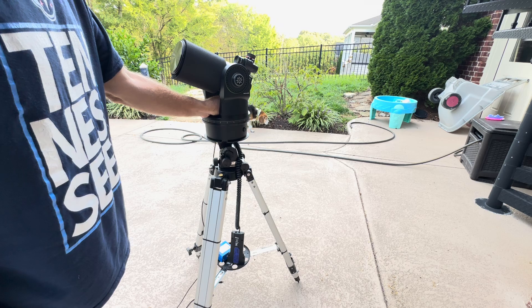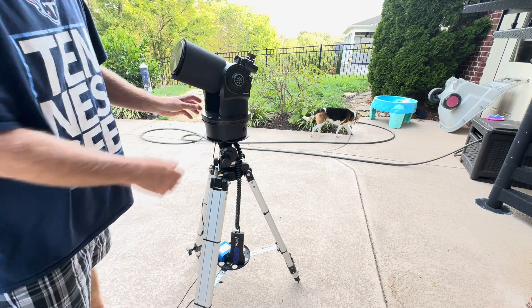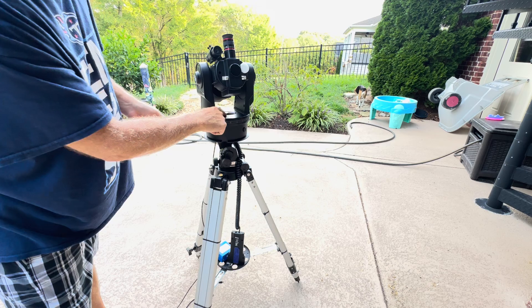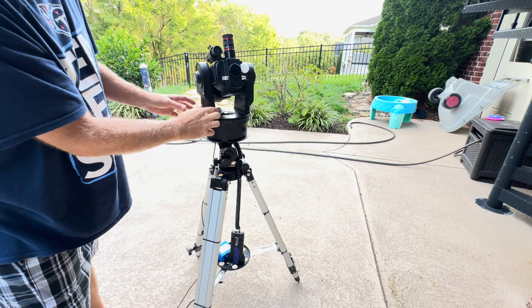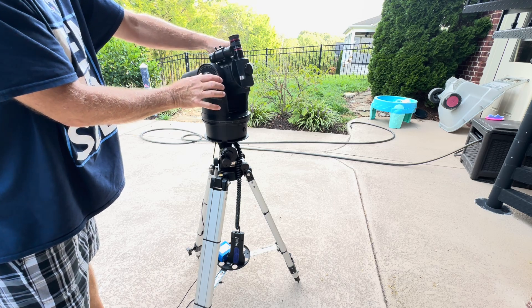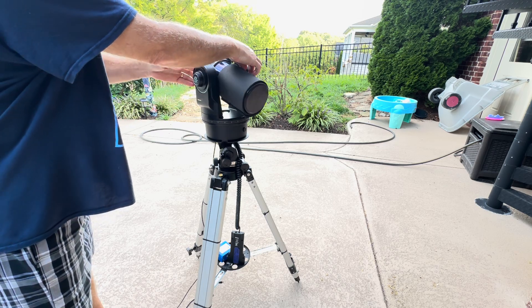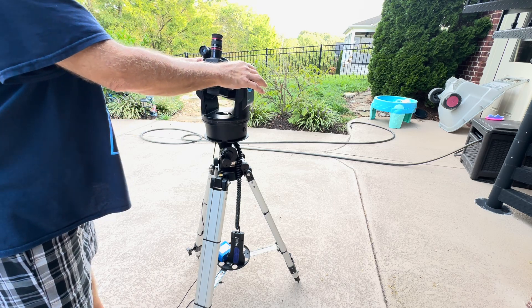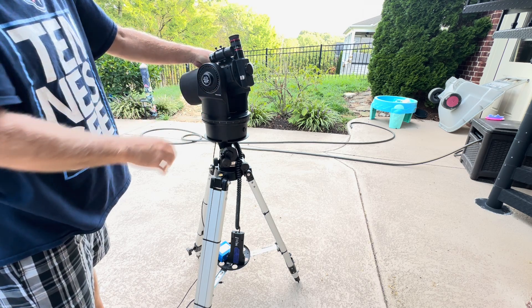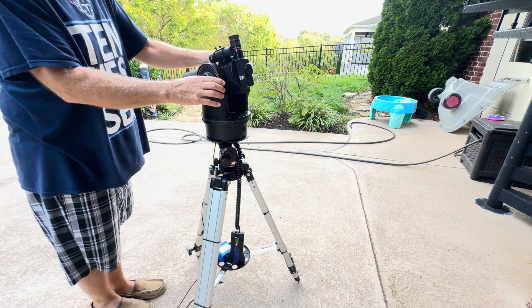Then you want to put the telescope in the home position. There's a silver lever to the right — push that to unlock it so you can rotate the base. Rotate the base counterclockwise until it hits the hard stop. You don't want to turn it too hard or break anything, it just hits a stop.